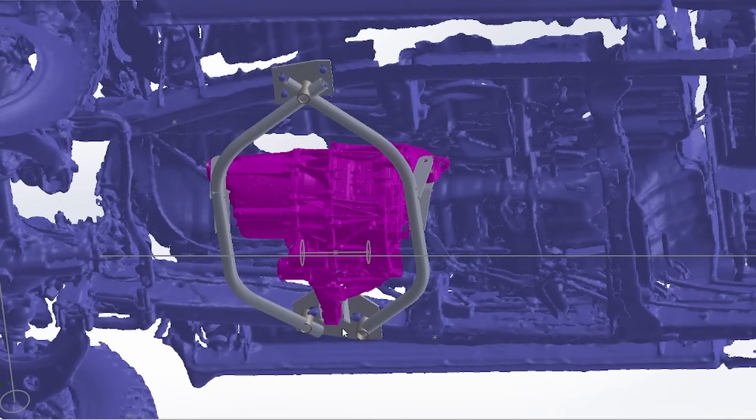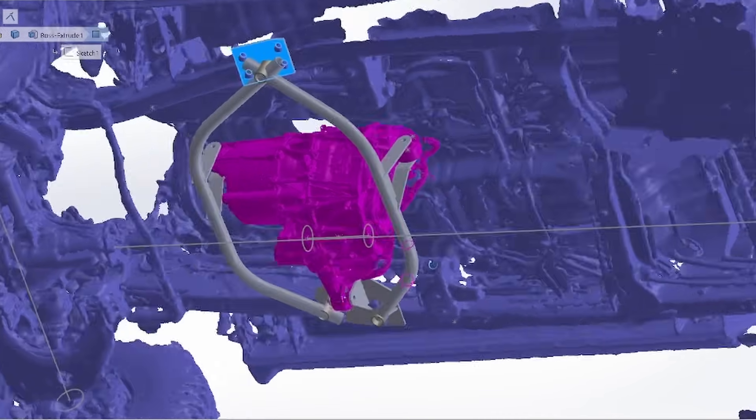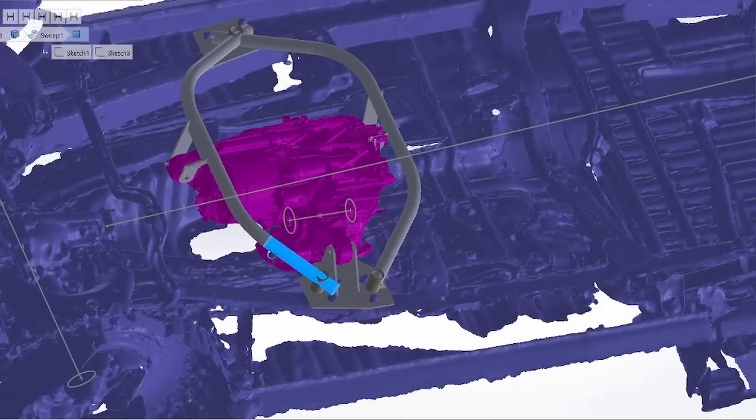We're going to have some similar mounting plates that we had before, but this time we're going to use some tubing and do some bends — it's still going to pick up the motor mounts. We've got some cross braces and such. All the flat things we'll get from SendCut, but for the tubing we'll go ahead and start bending and notching that now.